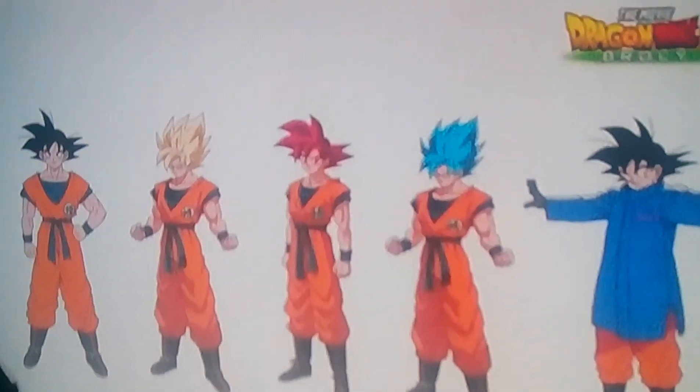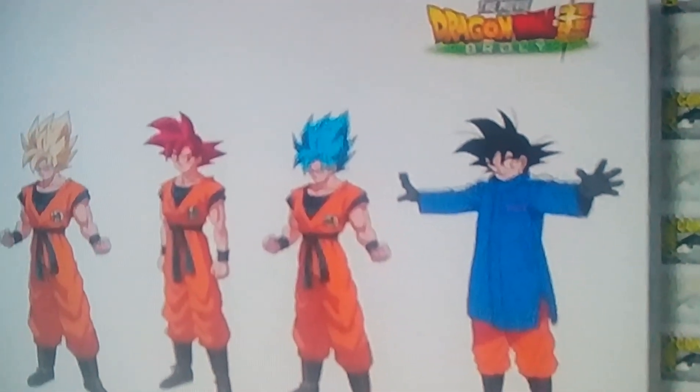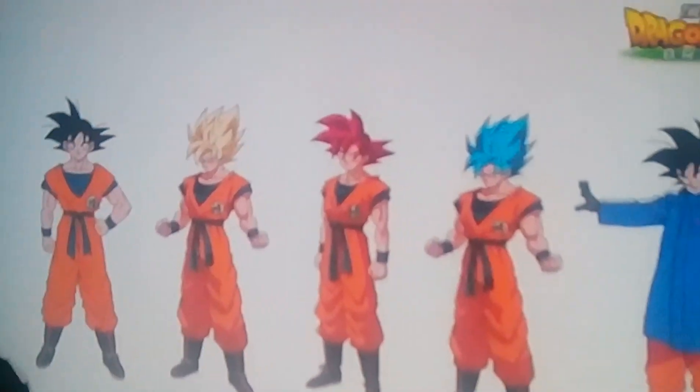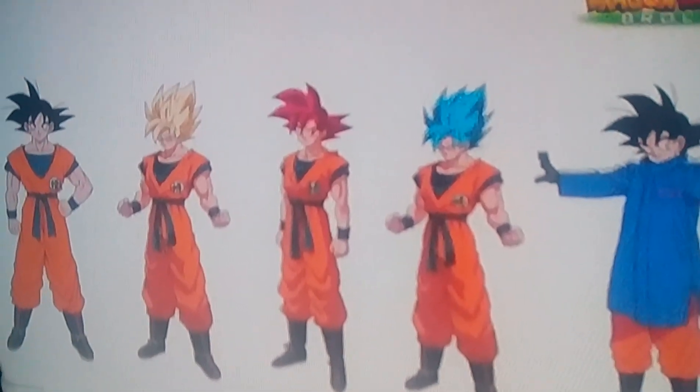I'm sorry if the pictures aren't super high quality, but this is the best I was able to find. We have two more — Goku, Broly, and Vegeta character sheets.